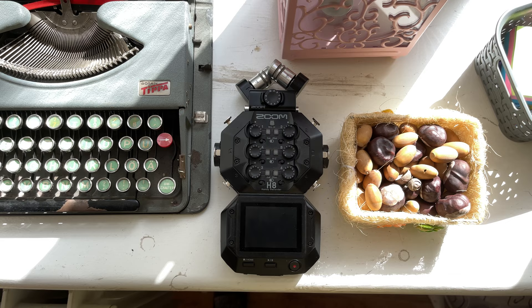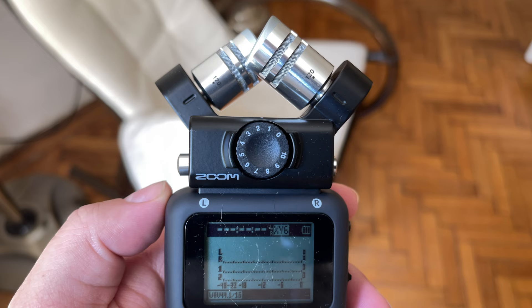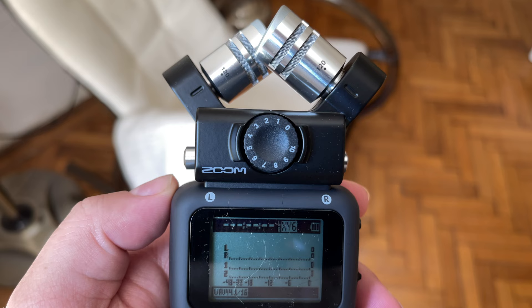What about price? While their prices can fluctuate, the H8 is obviously more expensive than the H5. These devices can cost different amounts depending on what country you're in, so I've included affiliate links down below if you want to check out how much they actually cost in your country.